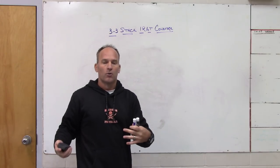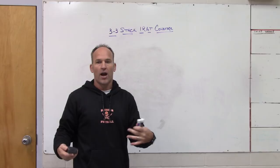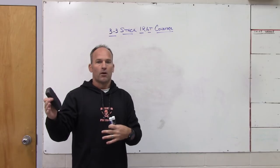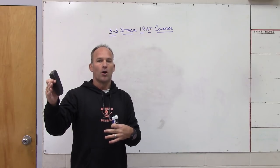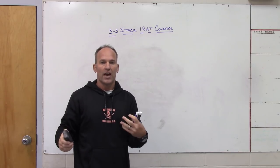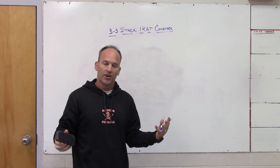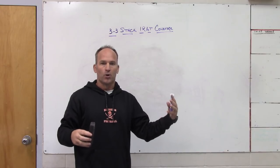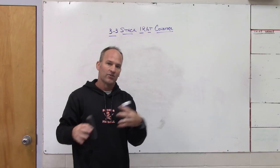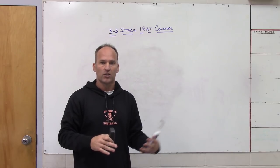That's a look at 3-3 adding a fourth rusher playing what I call robber coverage — at Orange Park High School or anywhere I've been it's been robber, but others might call it one rat, one lurk, or any number of names. Man underneath, extra players in the run game, and if it becomes pass you've got a low hole rat player and a high hole post player. Whether you're a 3-4, 4-3, or 3-3 stack, if you can add this as a wrinkle it'll help you be multiple with zone read and option and give you a better pass defense. As always, none of these things work unless your kids can do them — you won't play well until you play fast.